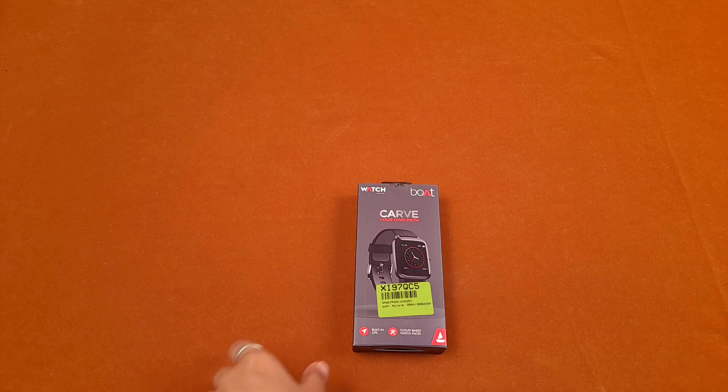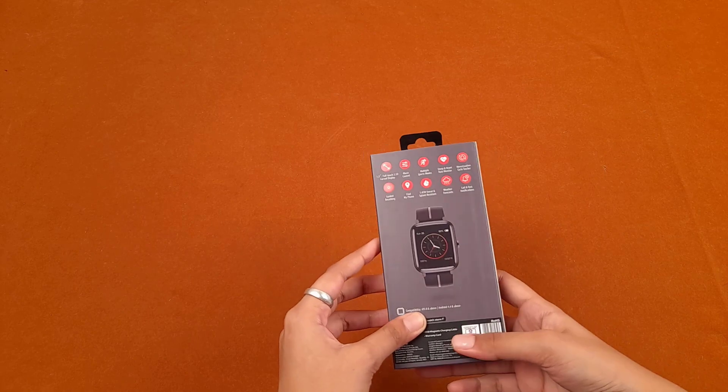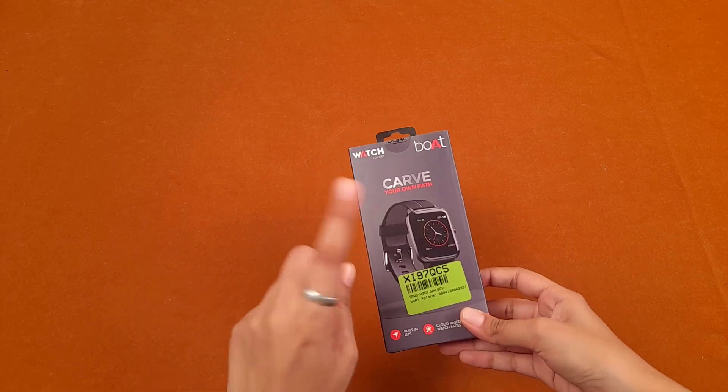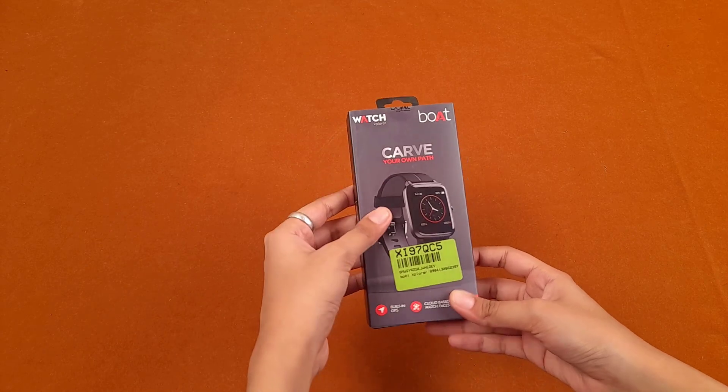Hello everyone, hope you all are doing well. Welcome to yet another video of technical annotation. After a long time we are going to review the next gadget in the queue, which is the Boat Explorer watch.